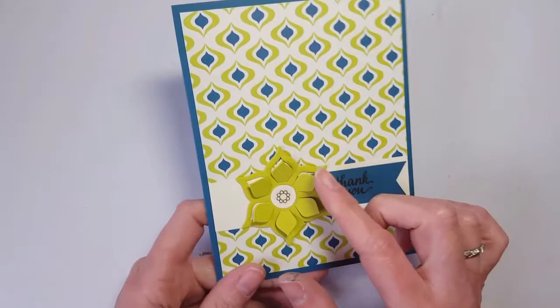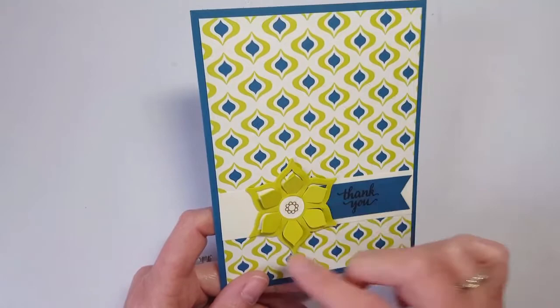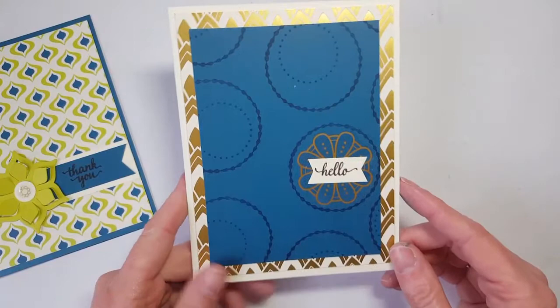This first card uses the Framelits dies — I used the flower petal die and the outside one that cuts it out so I get a full flower. You could just do the flower part and have it on a piece of cardstock right in the middle. I love this pattern; it's one of my favorites.